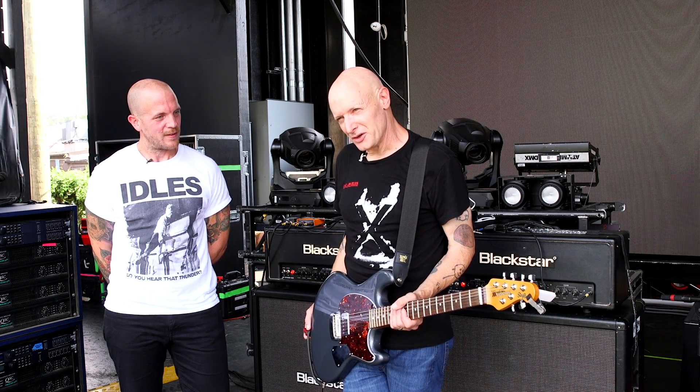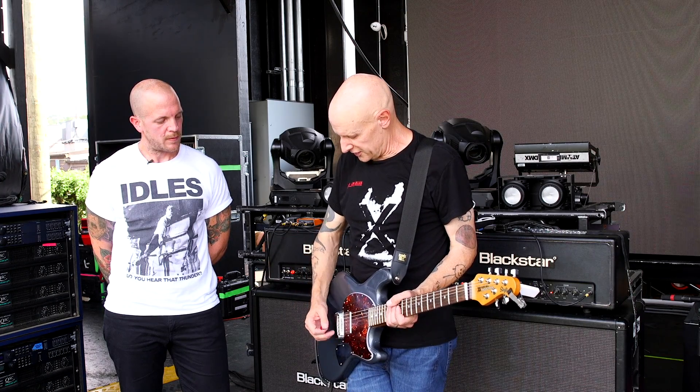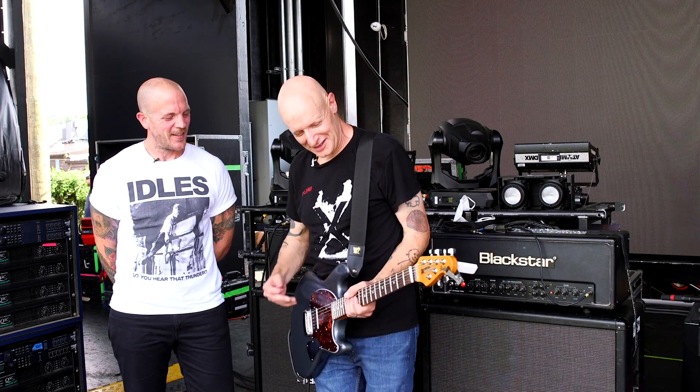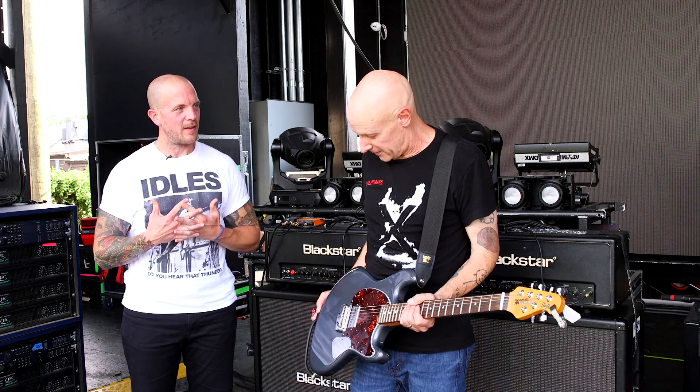Another feature of this guitar that's really cool: we do a fair bit of palm muting in our band, and this little cover — oh god, it just makes it so comfortable. Just wonderful. So that's a little bit about the Stingray guitar and my version of it in particular.